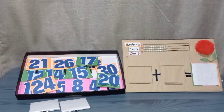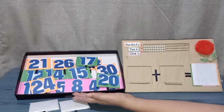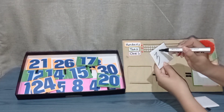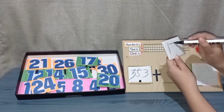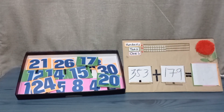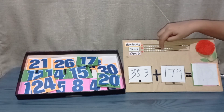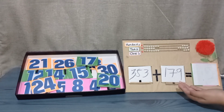Now let's proceed to the place value of the hundreds. We don't have any pre-made three-digit numbers, but we have a square where we can write three-digit numbers. Now we have the three-digit problem: three-hundred-fifty-three plus one-hundred-seventy-nine. First, we have to position three-hundred-fifty-three — that is three hundreds, five tens, and three ones.